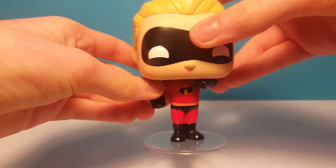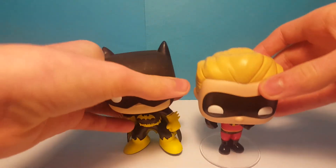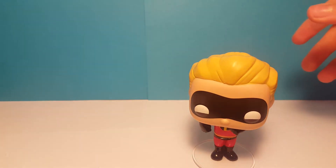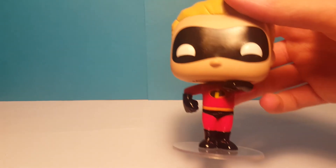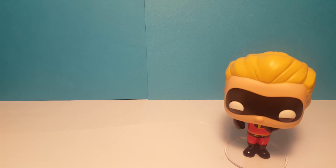He's a pretty small Pop — shorter than the normal figures. Here he is compared to Batgirl; they're pretty much the same size, but he's a bit smaller. This is a really cool figure and I love the whole Incredibles family. I think they're pretty cool.